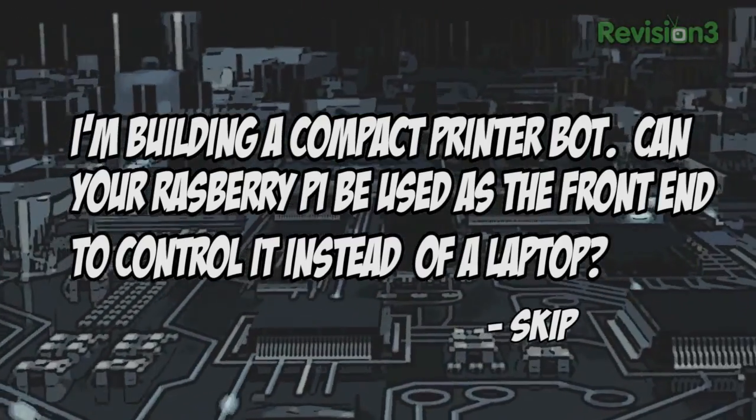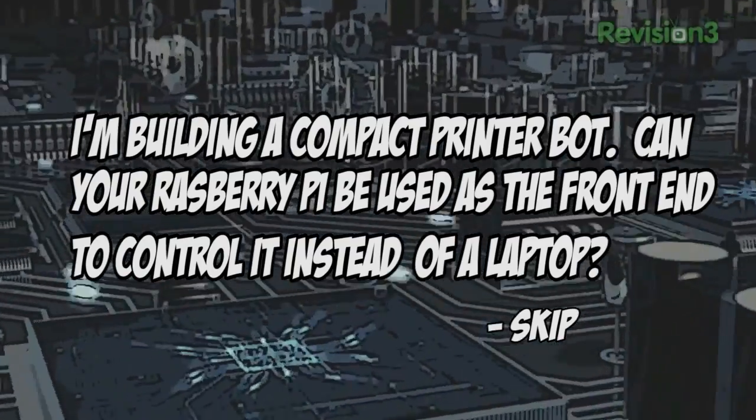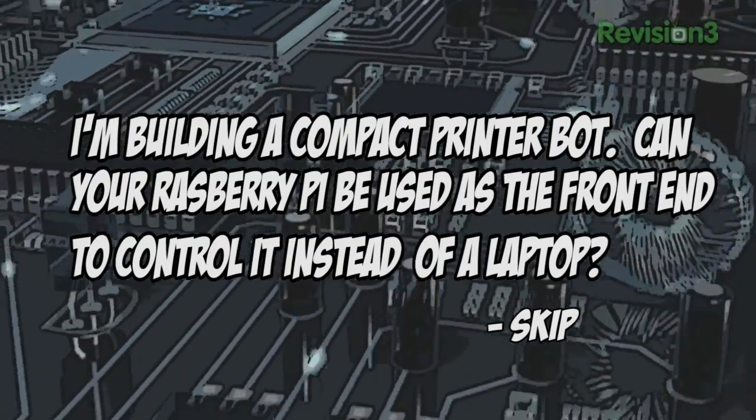Today's viewer question comes from Skip, who asks: I'm building a compact printer bot, and I was wondering if your Raspberry Pi portable could be used as the front end to control it instead of a laptop. Yes — you'll need to Google 'RepRap printing from Raspberry Pi' and you'll find several articles describing how to make it work. RepRap is a generic type of printer that most home-built printers, as well as the printer bot, are derived from. What you need is the Printrun, also called Printerface program, that would normally run on your PC — you're going to get a Debian Linux version of that so you can use it on the Raspberry Pi.